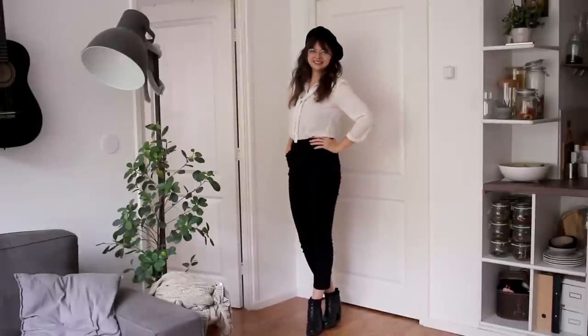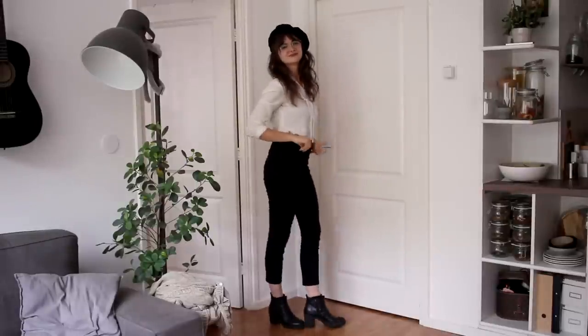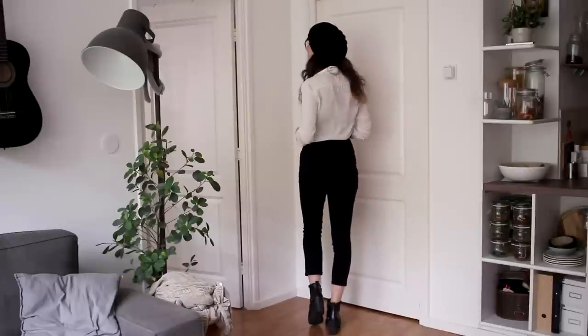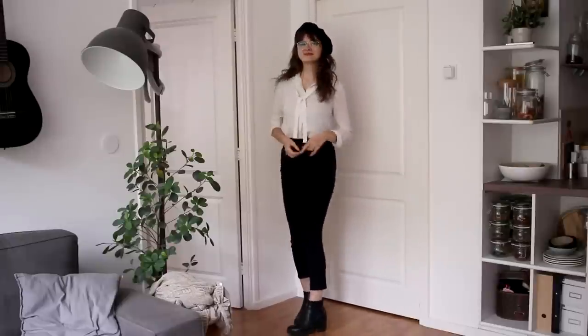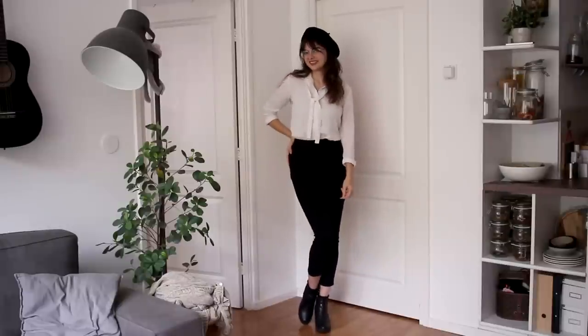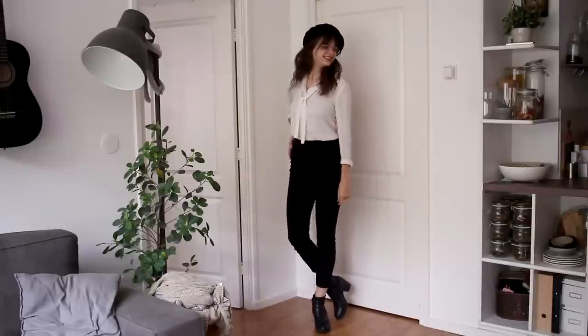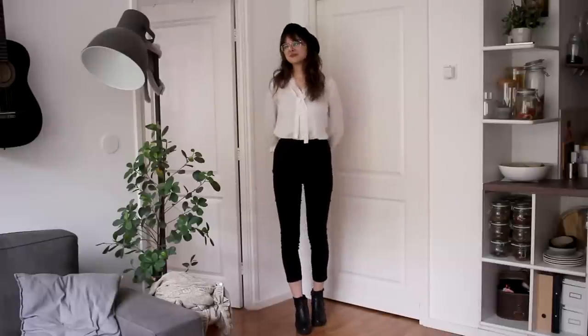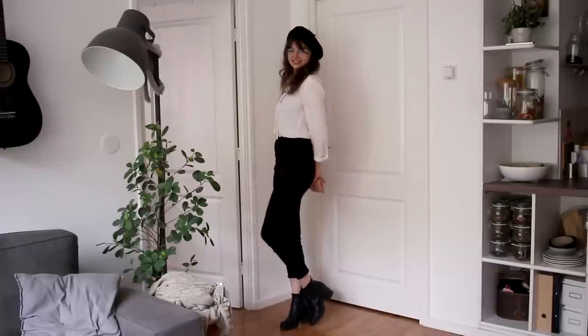We have moved on to the cigarette pants for the next couple of outfits. This one is super basic, it's a classic. You can never go wrong with a white blouse and a black pair of cigarette pants. I have paired it with the beret for a little bit of extra visual interest. I think this is a very kind of classic French girl-ish outfit that I really love to wear.